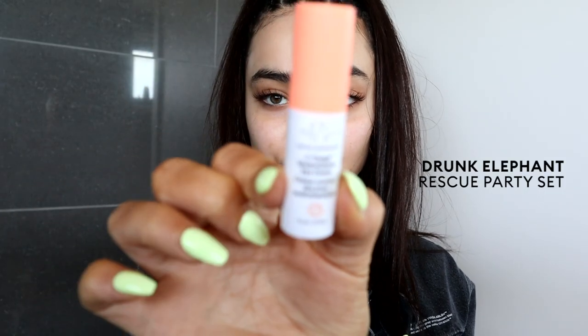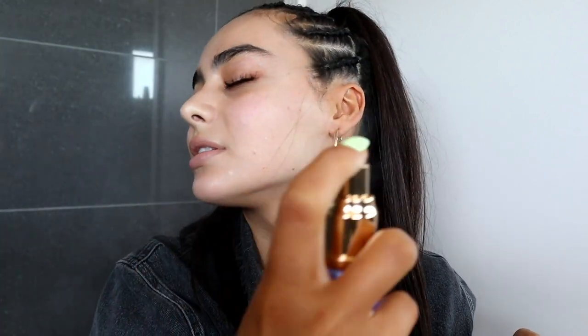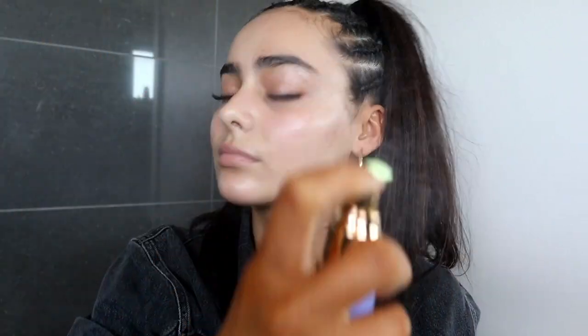Now I'm going to use the Drunk Elephant Eye Cream. My eyes crease a lot, and under eyes won't crease as much when you put on your foundation if you put on eye cream, because it's a little moisturizing. Next, I'm going to spray my skin with the Tatcha Luminous Dewy Skin Mist. I did use this one before and it's so good — just so nice on the skin.